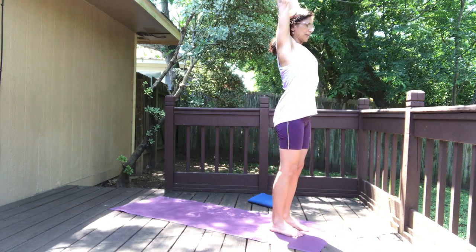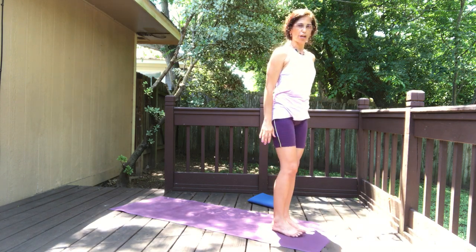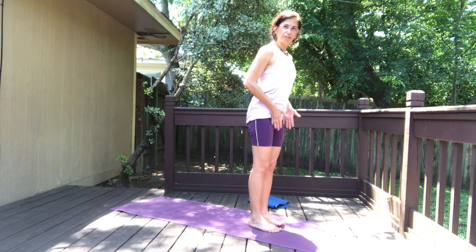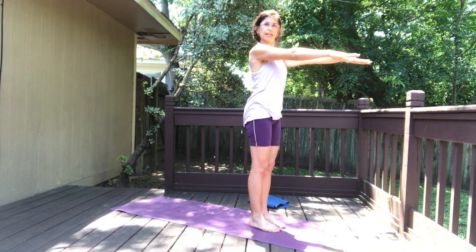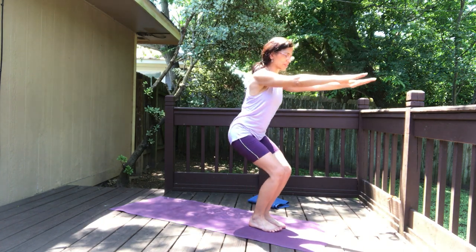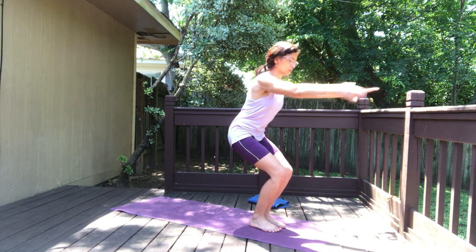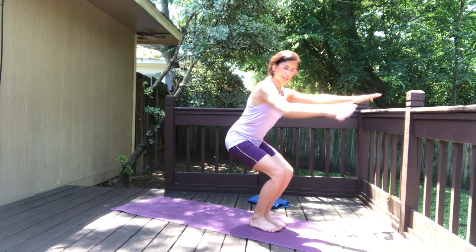Slowly release the hands from underneath your feet, inhale both arms up all the way up, then exhale arms to the sides, release. Now we're moving into chair pose — keep the feet close together, they don't necessarily touch but close. Take the arms in front, inhale, exhale, sit on your chair.